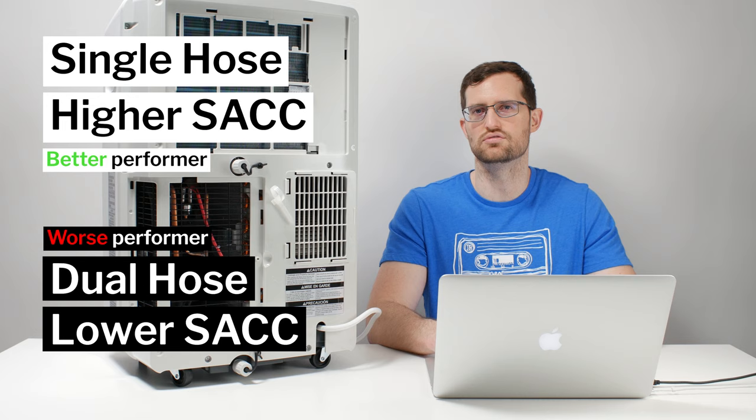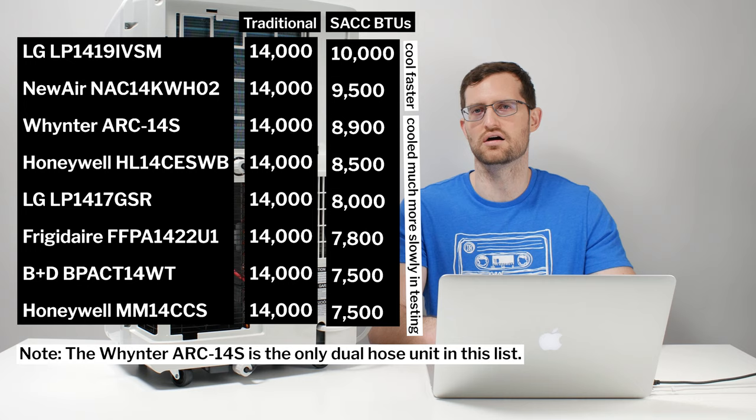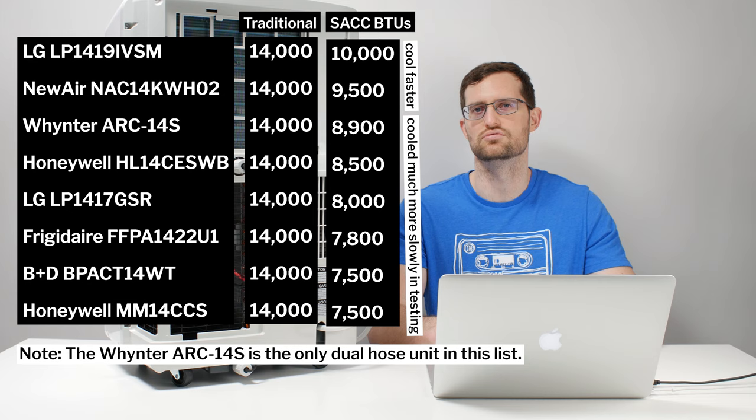We tested high SAC single hose units in a 150 square foot room — those units cooled the room very quickly and effectively. We tested the Wintersun ARC 14S, a dual hose unit, in the same room under the exact same conditions, and it took much longer to cool the room. Why? Because it has a lower SAC value. The ARC 14S sits at about 8,900 BTUs on the SAC scale, while high SAC units in the same 14,000 BTU traditional category have a SAC around 9,500 to 10,000 BTUs. So the takeaway is: use SAC to determine performance differences — do not use whether they are single hose or dual hose.